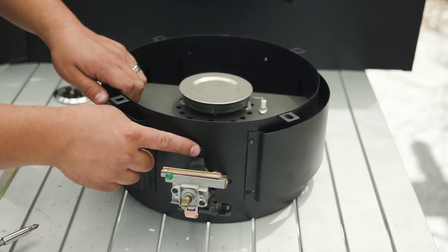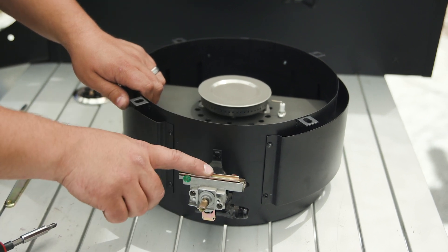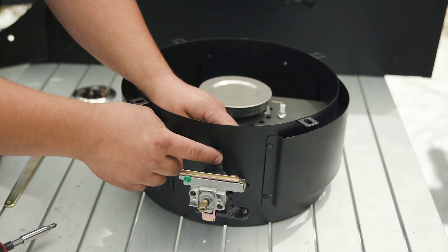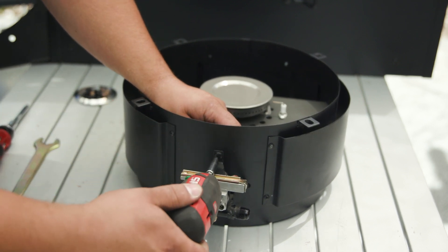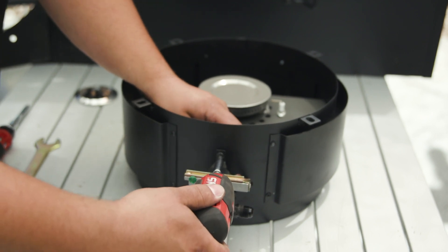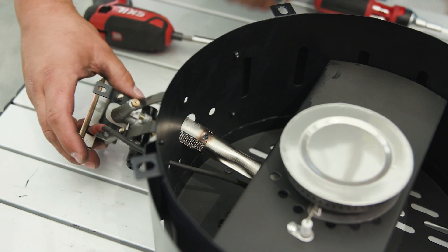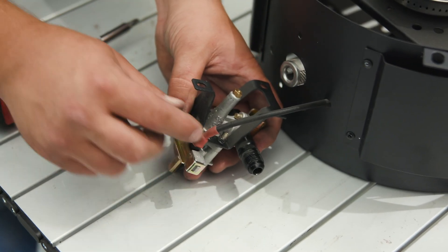Next we need to remove the three screws that are holding down our valve. There are nuts and bolts — same way we had to remove the burner assembly off the body. Hold the nut on the back and remove the screw.